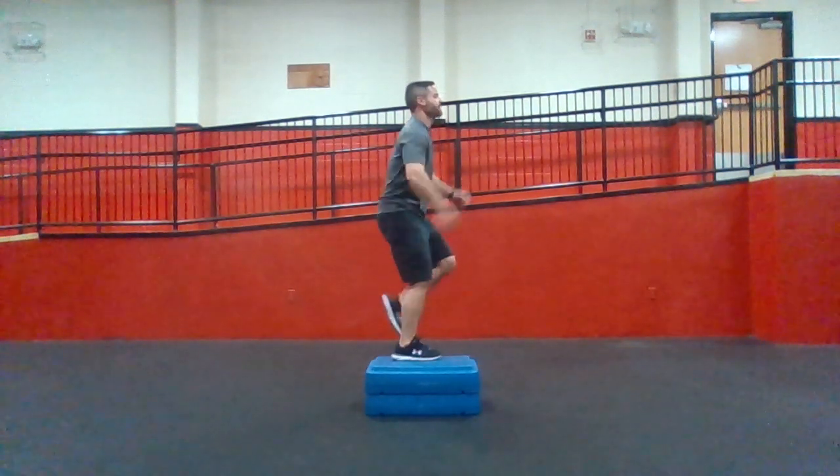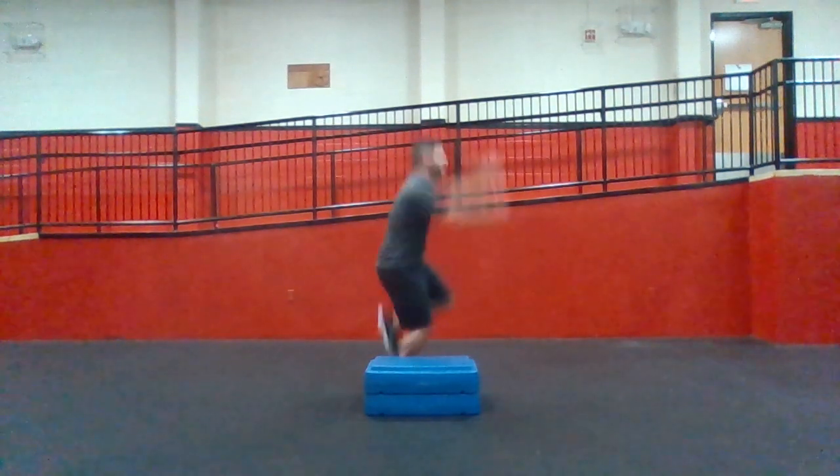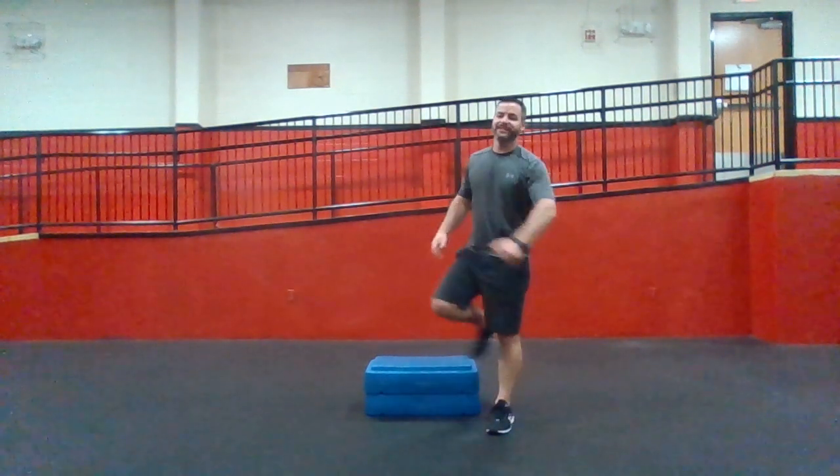We got five more seconds — you're still jumping while I'm talking. Lateral. Next video we'll go the opposite — we'll go medial, I'll talk about it there. Post your score, let's see how you did.